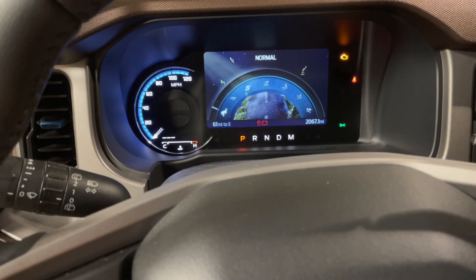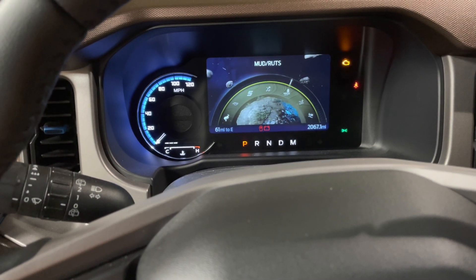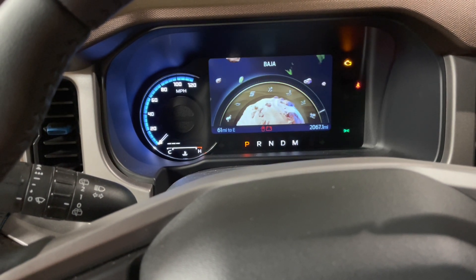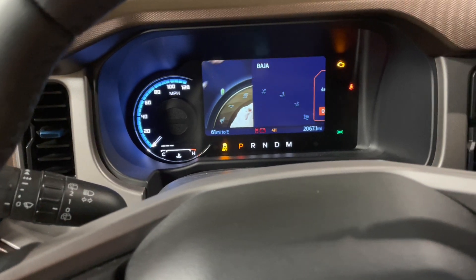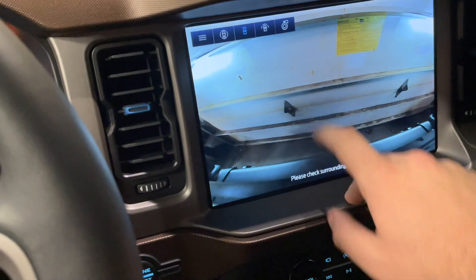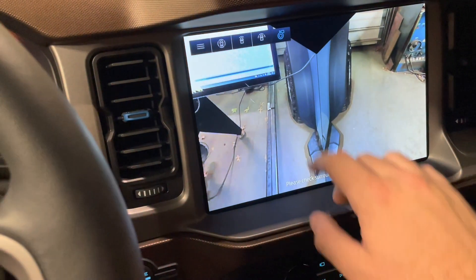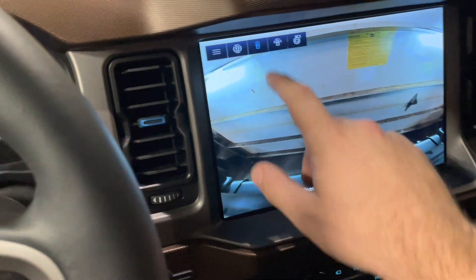I'm going to start scrolling through my GOAT modes, and you're going to notice I have more than normal. At the very end, you're going to see Baja mode. 4WD is going to engage, and the screen is going to have the camera active. As I select through all the different camera views, you can see that they're working properly.